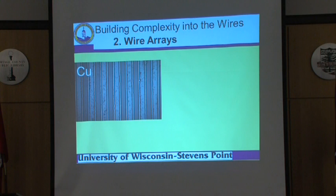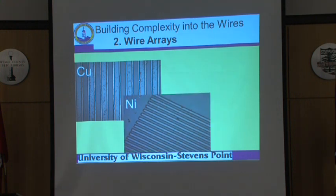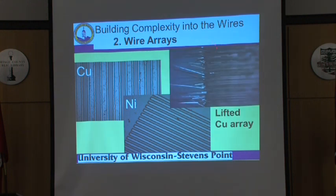Another way of building up complexity: here are copper wires, here are some nickel wires. If we take and remove the copper wires, we end up with the wires supported in an array like that.